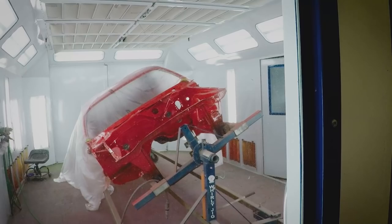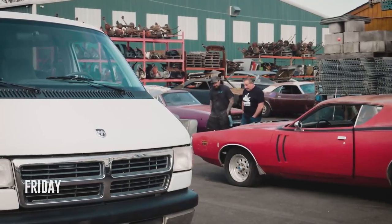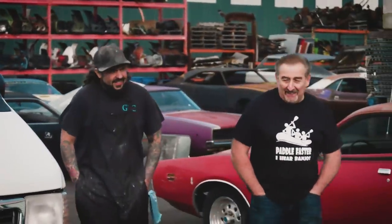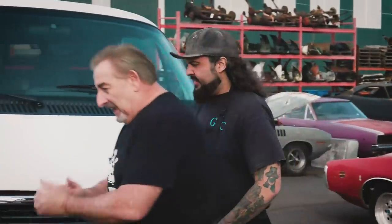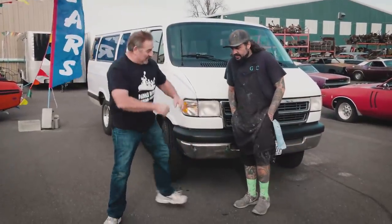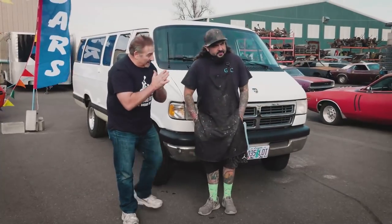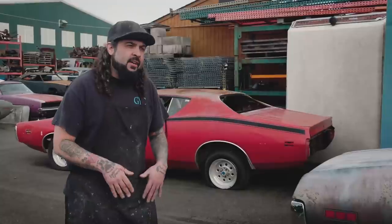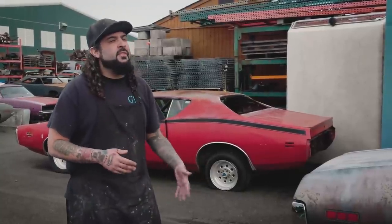Will comments on how people go to SEMA and come back thinking they're the next big thing — he admits he's one compliment away from starting his own business. Mark has drug Will out to the staging area, where a trailer sits out front in freezing-cold Oregon. After Mark's office game, it's time for the actual reveal: the car Mark purchased for SEMA 2019.